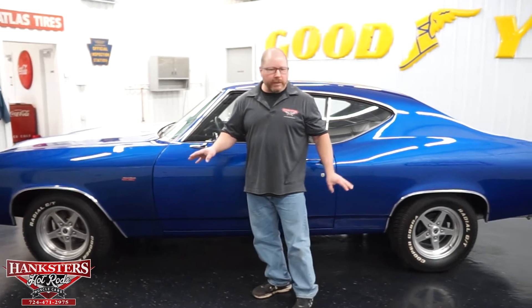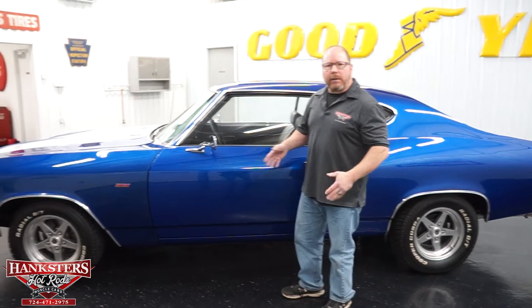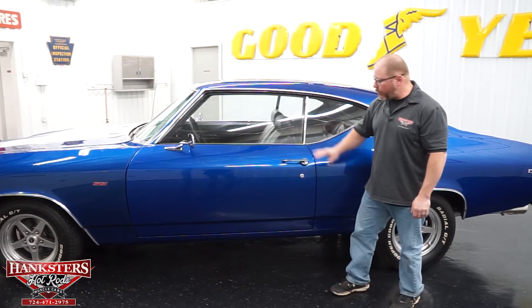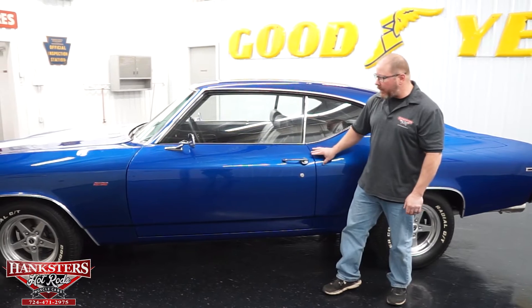Up front we've got two 235/60 R15s and on the back two 255/60 R15s — all of the tread on these tires is in great shape. As we work our way back along the car to take a look at panel fitment and alignment, you can clearly see the gaps on the car. Not too bad front to back, pretty uniform. As far as your gaps and elevations, the elevations are really good on the car.